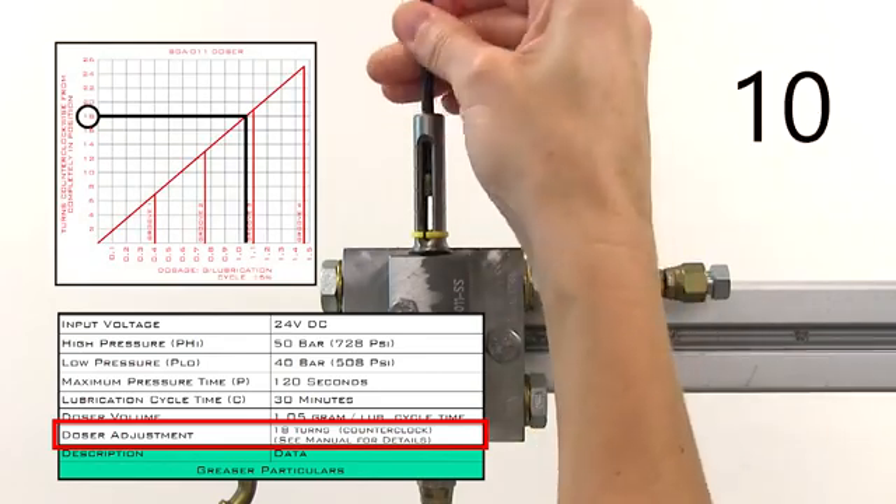That's how the SGA dosers work in an SKF multi-lube automatic greaser system for Quantum stabilizer systems.